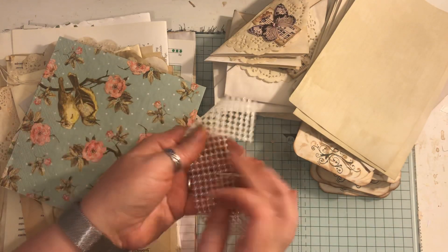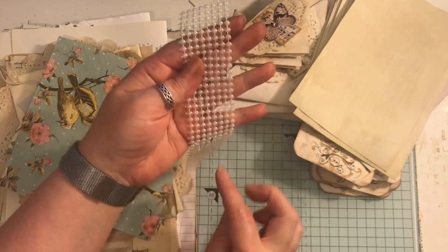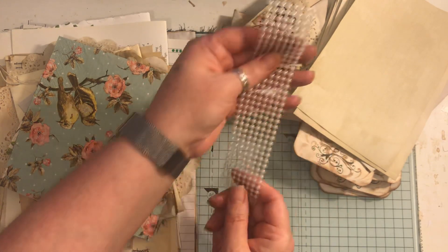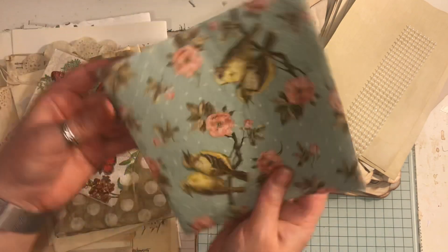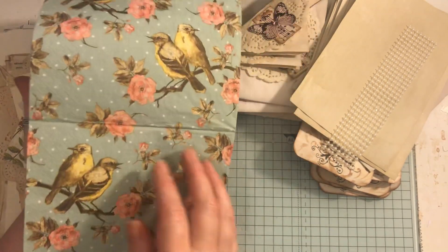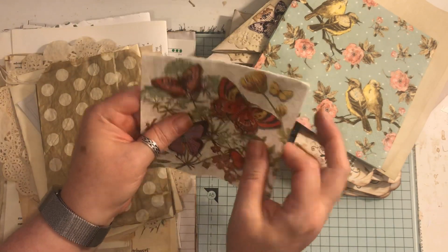I've got this piece of like a pearl bead trim which you could cut into long strips or to whatever size you want them. A napkin, and another napkin - this one's got butterflies.